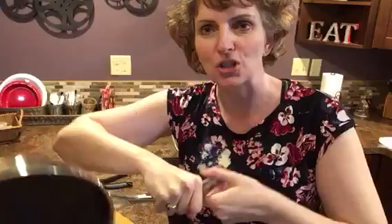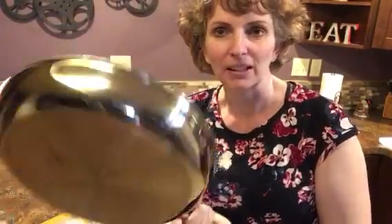Hey everybody, it's Amy. I want to talk a little bit about Pamperchaff's new stainless steel nonstick cookware line. Just real quick, a couple of things I like about it.